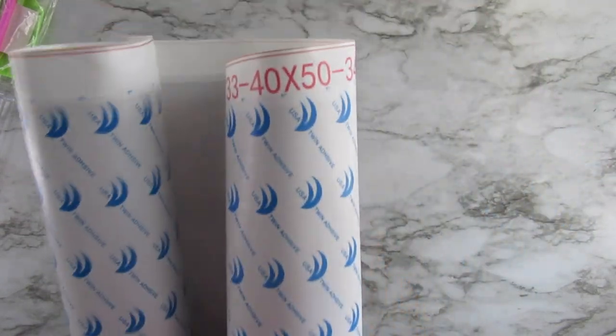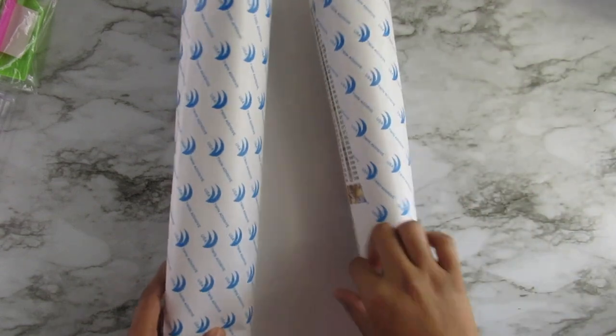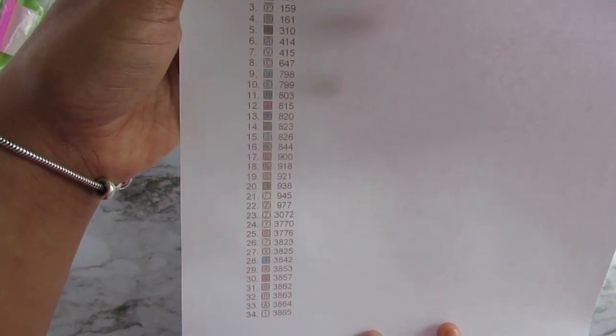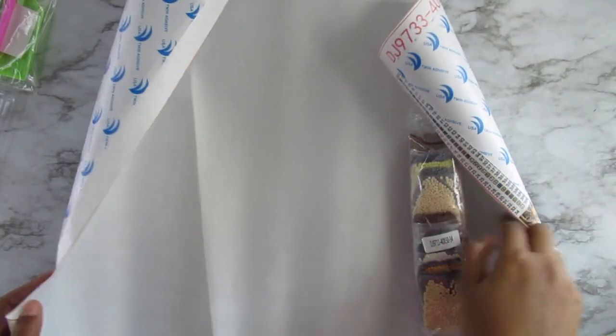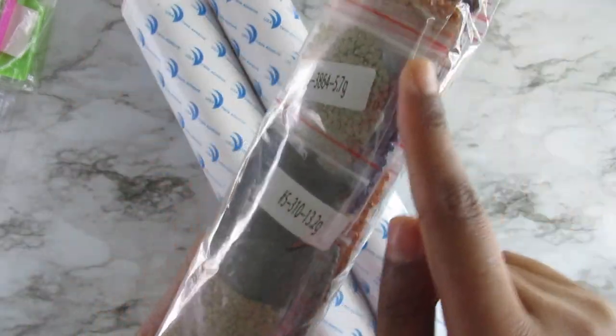I got a 40 by 50 centimeters. We have an inventory sheet, which doesn't have the image on it — that's fine with me. It doesn't say how many bags you're supposed to have, but it does list the numbers and the symbols. There are 34 colors in this kit. Here are the diamonds — they come in those little bags too.